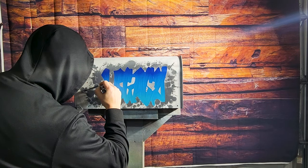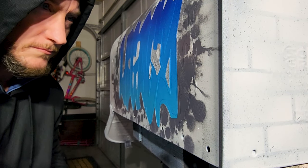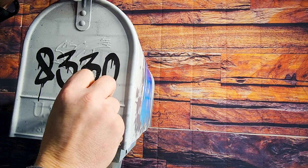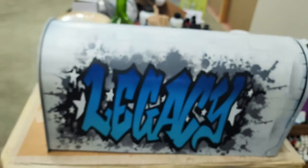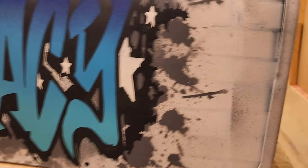I wanted to color in my stars with a white Posca marker just to add some nice finishing touches before I take all the vinyl off to reveal what we left black. Then I take it to my buddy Thomas to lay down a super slick glossy clear coat.